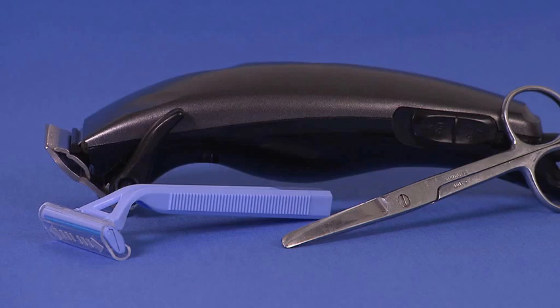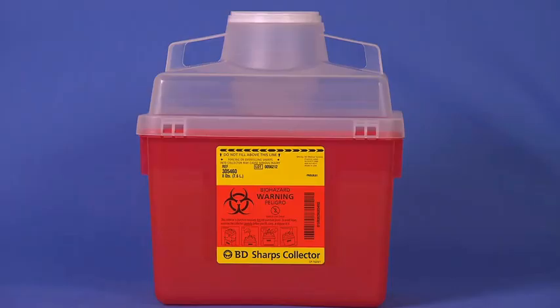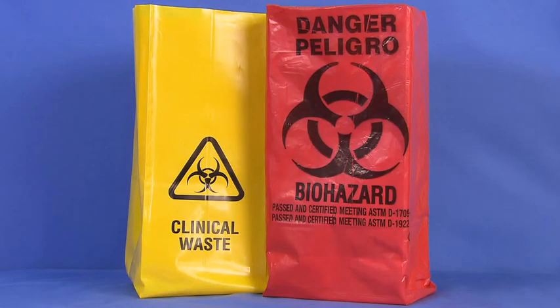Other equipment may include scissors, electric clippers or a razor if hair removal is necessary. Disposable drapes, a biohazard sharps container, and biohazard bags — while these come in various colors they can be identified by the universal biohazard symbol. Please check your institution and state regulations to confirm which bag is used.